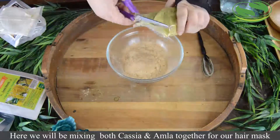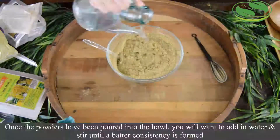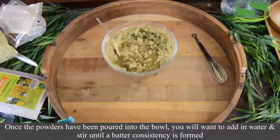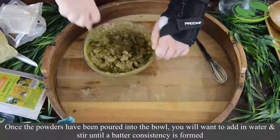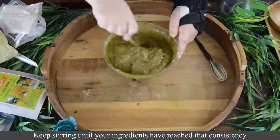Here we will be mixing both Cassia and Amla together for a hair mask. Once the powders have been poured into the bowl, you will want to slowly add in water until a paste or cake batter consistency is formed. Just keep stirring those ingredients until you have reached that consistency.